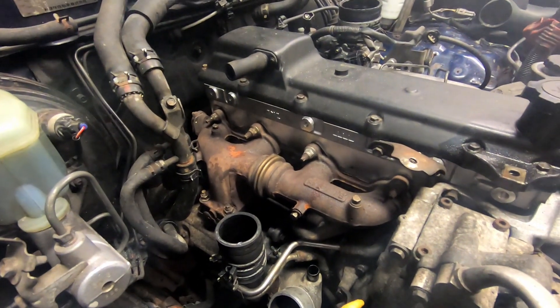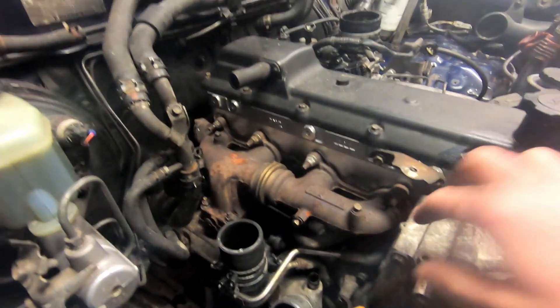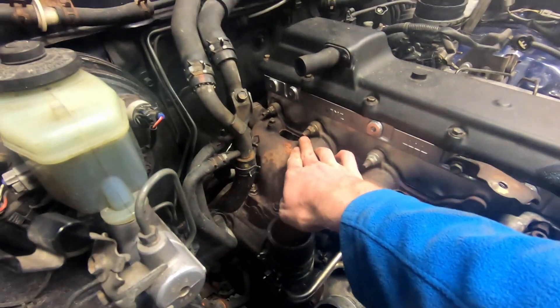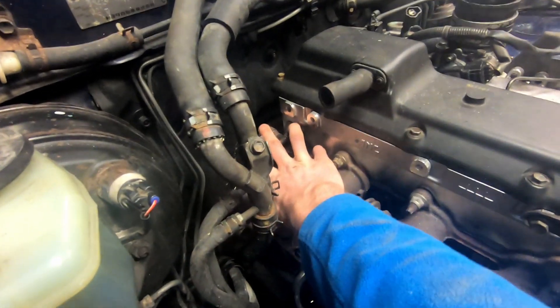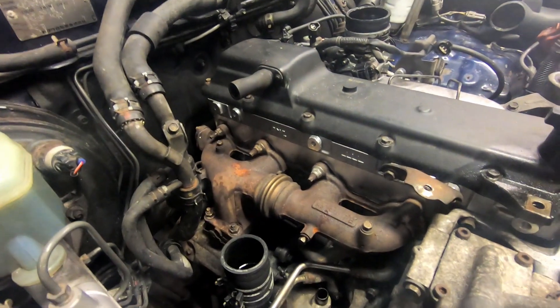Next we need to remove the exhaust manifold from the head. It's secured by a number of 14 millimeter nuts on these studs securing it to the turbo, and then there's two 12 millimeter nuts at the back for the EGR which need to be undone.